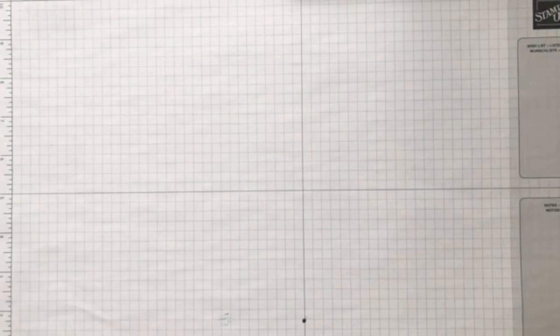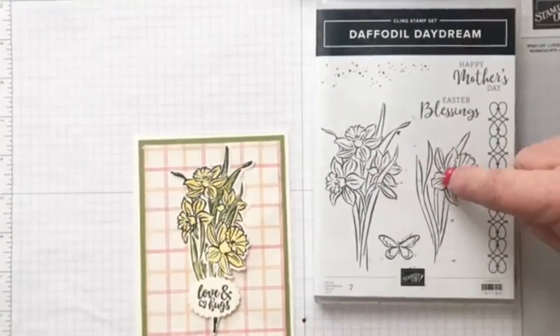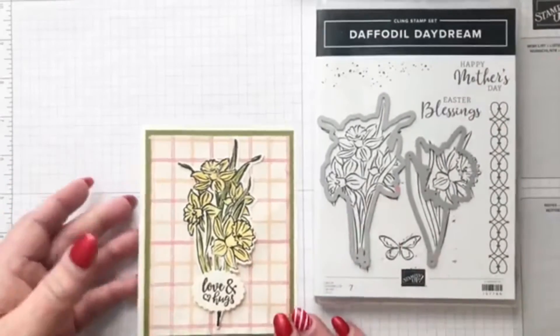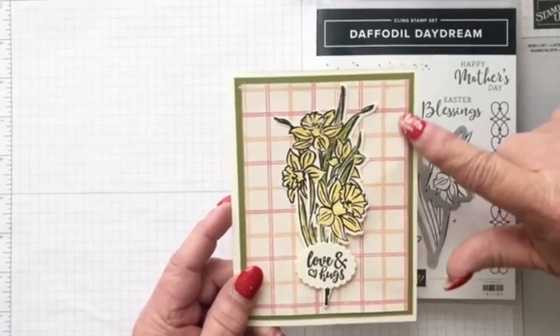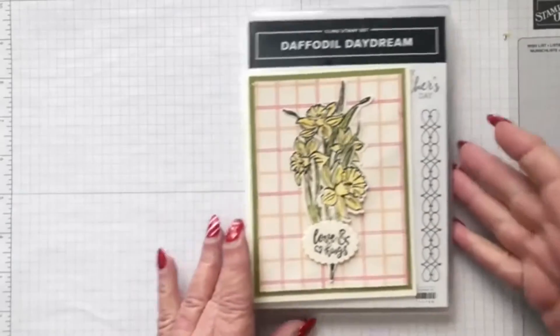I made this card using this stamp set. I stamped both of these and then cut them out. Here are the last two dies from that set — this one cuts out this image, this one cuts out the other. I layered them together to make a little birthday or love and hugs card. And then this is the free DSP as the pattern background so the flowers can stick out.